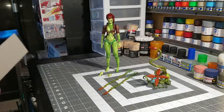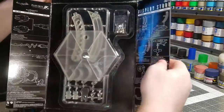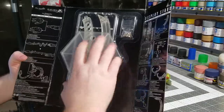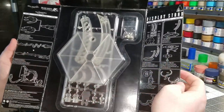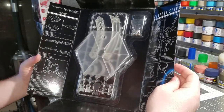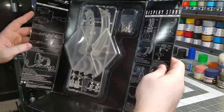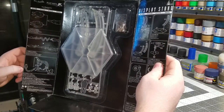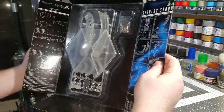Now that we've got all of this out of the box, first thing we get is the instructions, which are printed directly on this piece of cardboard that houses the stand — the same exact stand you get in almost every Play Arts Kai figure. Very generic and basic. This side goes over how you assemble the stand, this side goes over the interchangeable hands, some of the accessories, and this pretty neat little stand that it comes with.